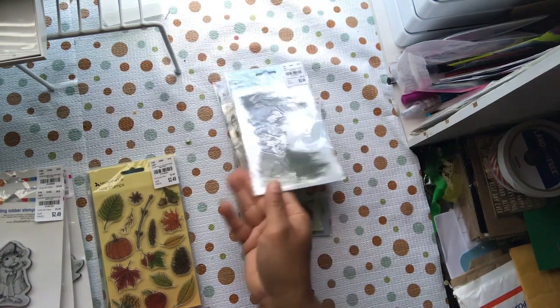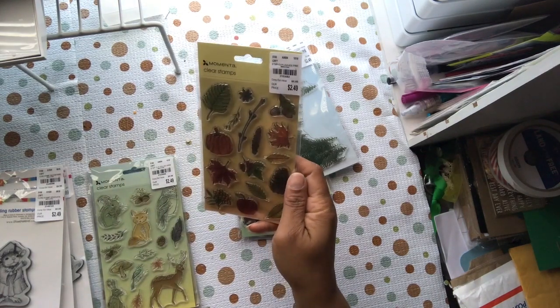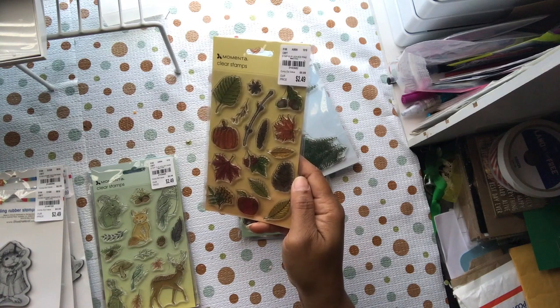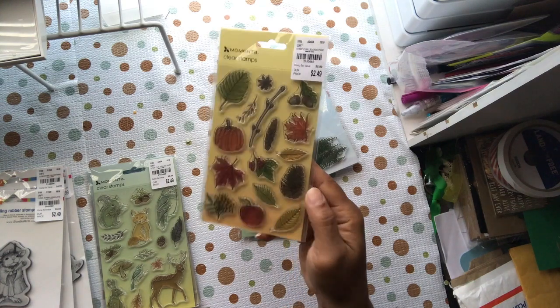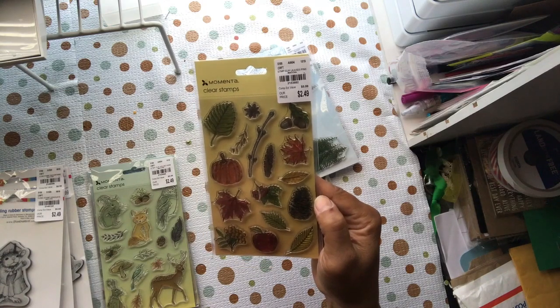These are pine leaves — it just says 'Leaves Pine,' number 215-3682. You've got a pumpkin, a whole bunch of leaves, an apple, some nuts, some berries, a pine cone, and different leaves — maple leaf, pine leaf, and all the others.